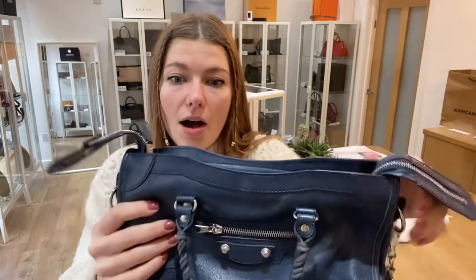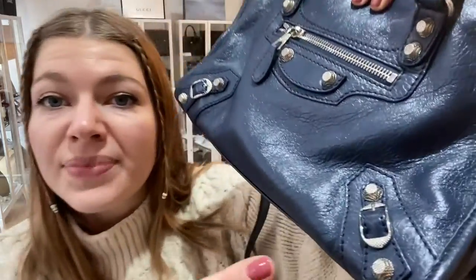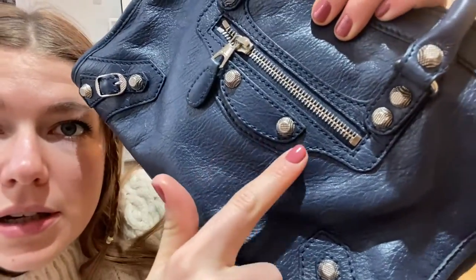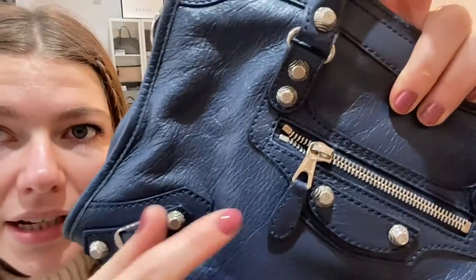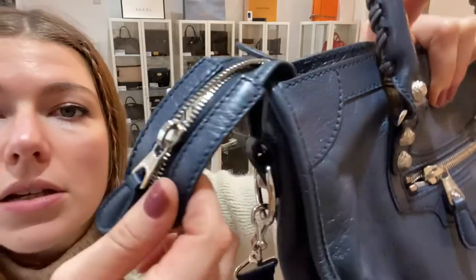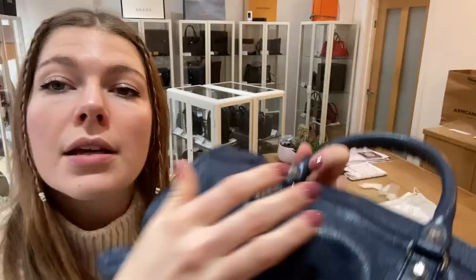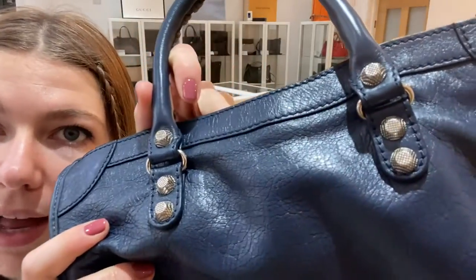The hardware we have called excellent condition. The hardware is lovely — you've got these beautiful studs and they're all in lovely condition. The zips are all in lovely condition. There's no marking or anything like that; they're all in a really beautiful condition. So that's why we have called that excellent.